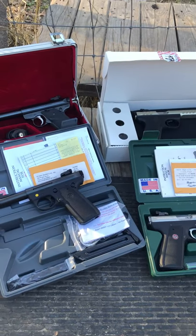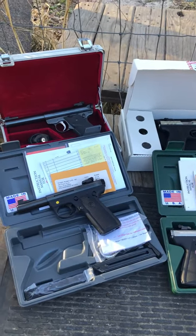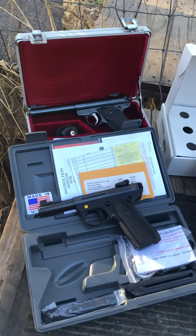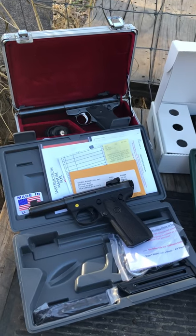All right guys, today is the first of December 2018. I thought I would get out here and show you guys my 22/45s.